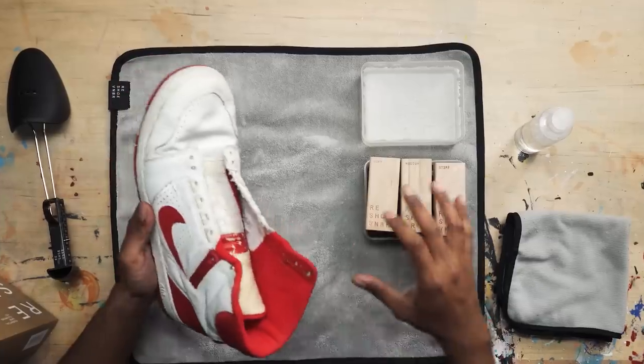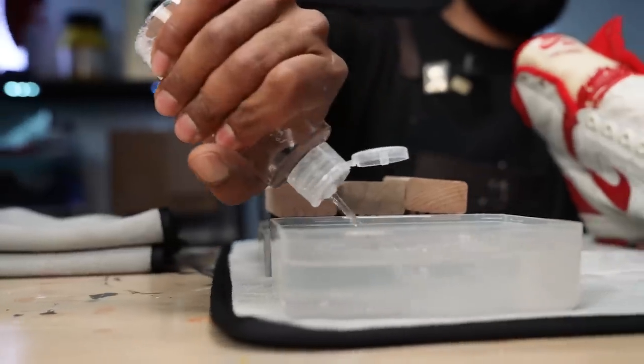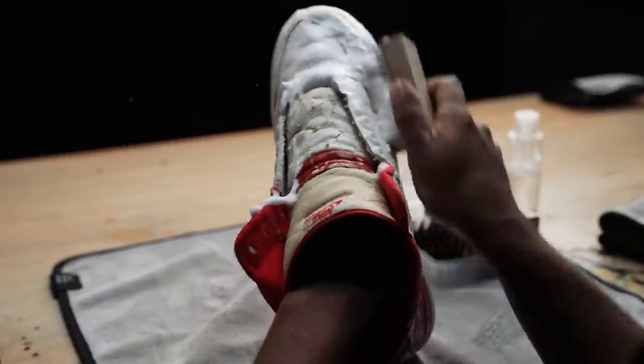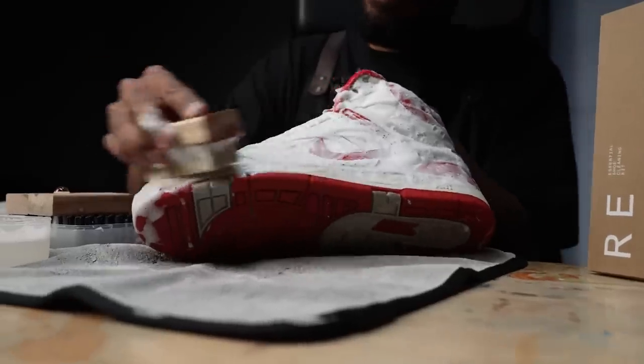Stitching is complete. Now we're on to the cleaning. Today we're going to be using our Reshovinator Essential Shoe Cleaning Kit. This one should be really easy — it's really not that dirty. However, the shoe is really old. Our solution contains oils that are going to help recondition the leather on the shoe. So we're going to be using our stiff-bristle brush to give the shoe a good deep clean. But first, we're going to insert our shoe tree.